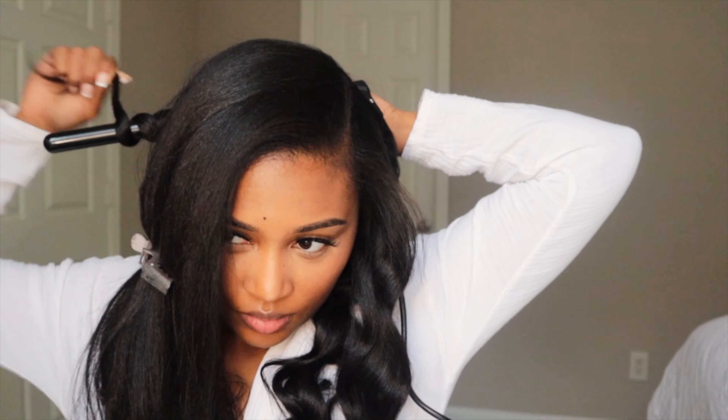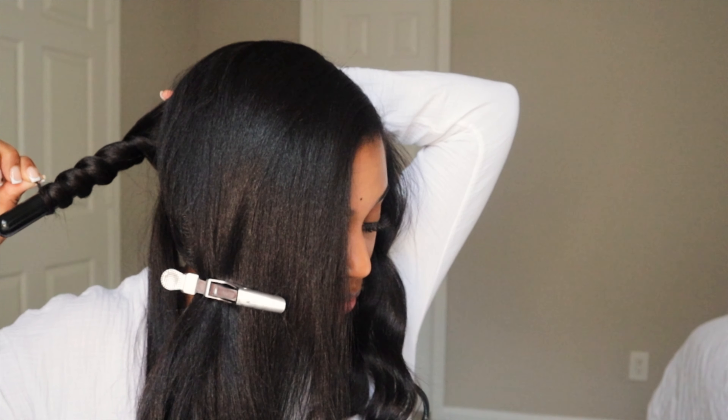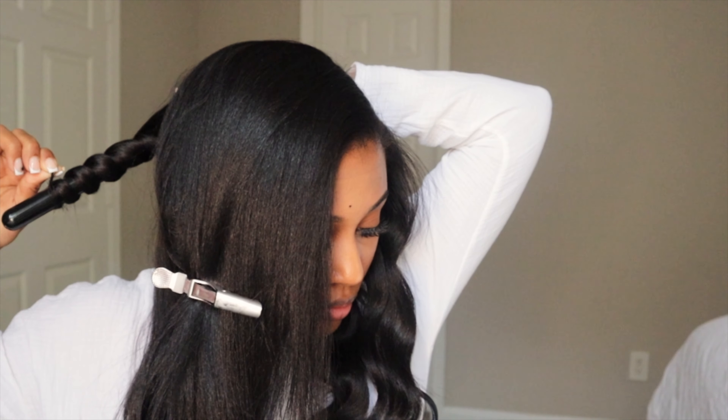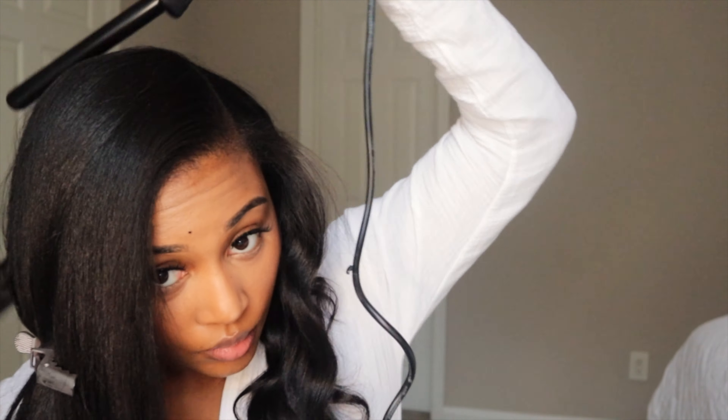I do want to add caution when you're doing the back of your hair. If you have a glove, I recommend that you wear it. You guys didn't realize, but I burnt the hell out of my finger. This wand comes with a glove and I've misplaced mine, of course. But if you have one, I definitely recommend wearing it towards the back.